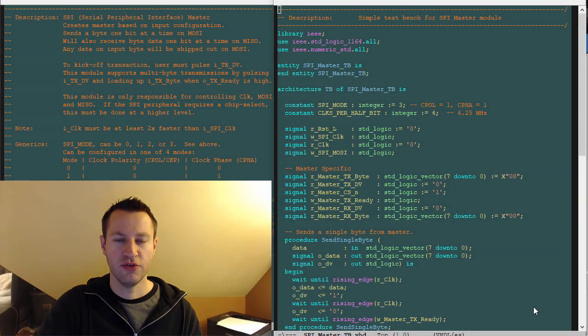In the previous video, we introduced the SPI master in VHDL, and now we're going to test it.